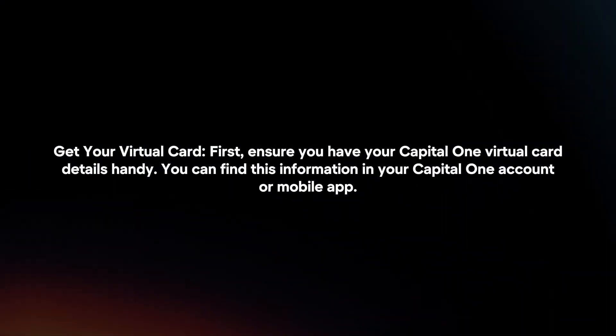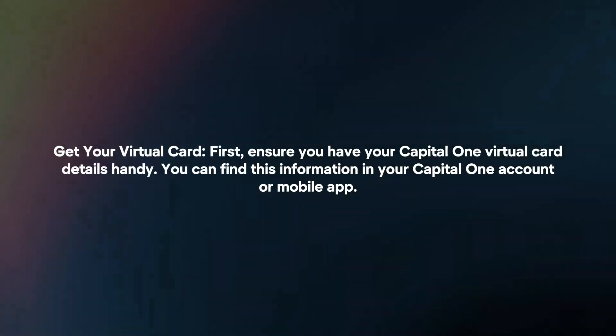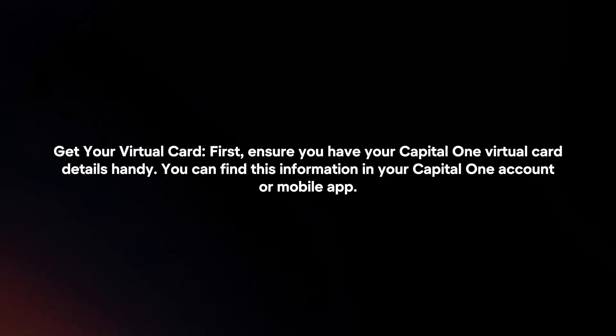Get your Virtual Card. First, ensure you have your Capital One Virtual Card details handy. You can find this information in your Capital One account or mobile app.